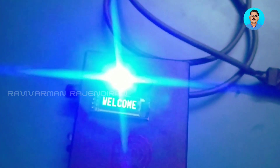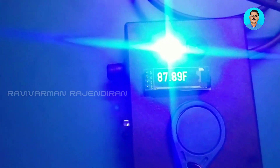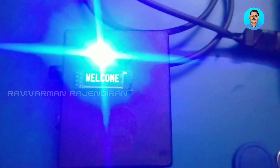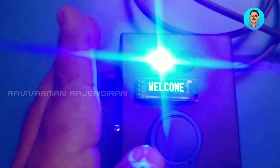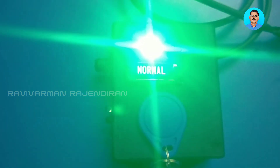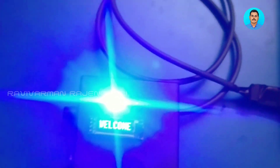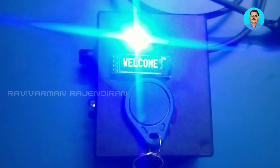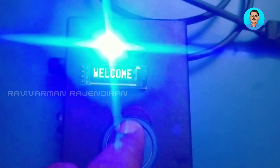If you are an authenticated employee, you will have an RFID card. Keeping the RFID and placing your hand in front of the sensor will measure the temperature and save it under the name given to that ID. Similarly for another employee or student ID, the temperature is measured and if normal it shows 'normal'. If you use an invalid ID, it will show 'invalid', the red light will glow, and it will not measure the temperature.